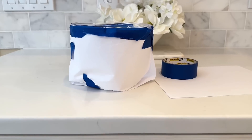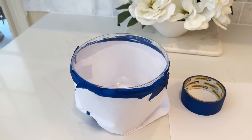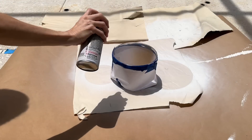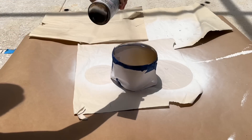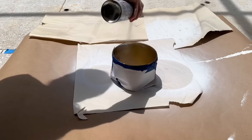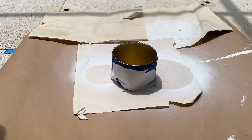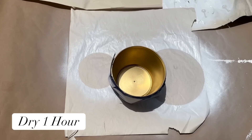The first thing I'm going to do is wrap the outside in copy paper and blue painters tape to protect it, because we're painting the inside. I took it outside and sprayed just the inside with gold Rust-Oleum spray paint, making sure the inside was completely covered, then let it dry for one hour.